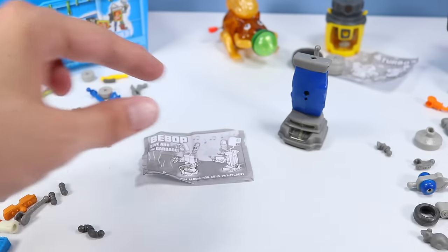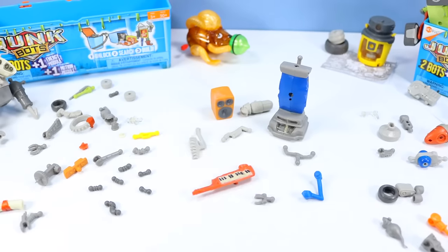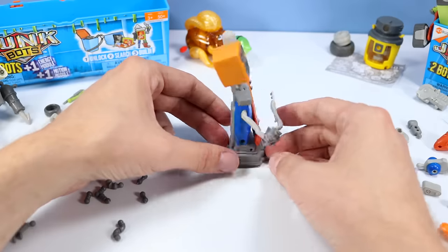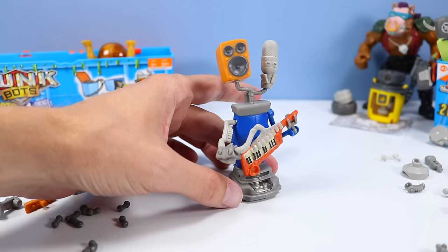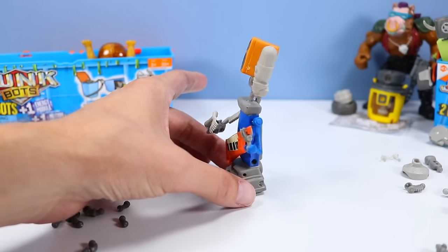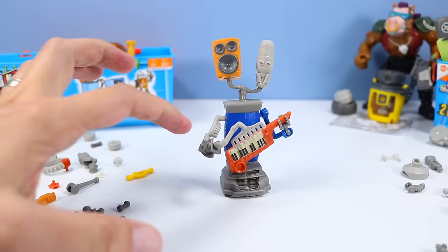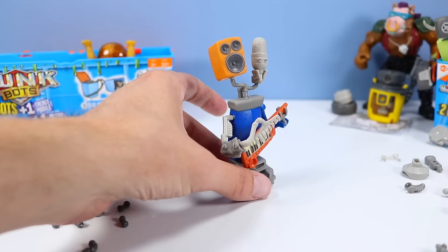Bebop - let's see if we can find more pieces to build him. A Bebop Junkbot is built. I think I'm slowly getting the hang of this, identifying the pieces a little quicker now. Nice vacuum cleaner rock star build - got a microphone and a speaker up top for a head. That's got to give some crazy feedback. The only piece I had trouble with is this elbow piece - not 100% sure, but I think it's close enough.